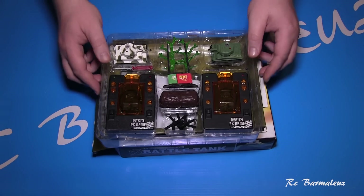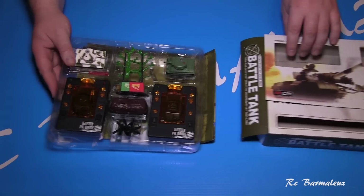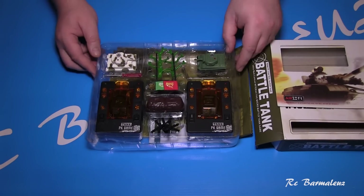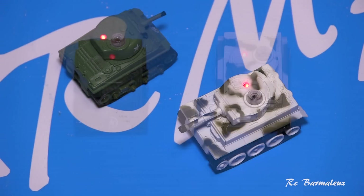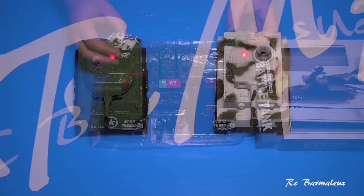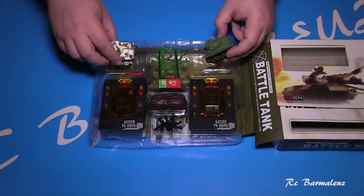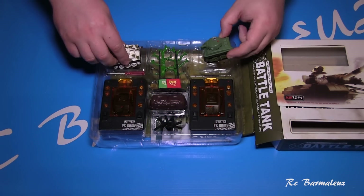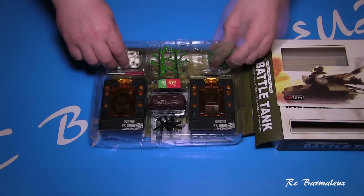What's in the package? It came in a small box, and the tanks themselves are also small. In the package there are two tanks: I got a Sherman M4, an American tank, and the Tiger I, a German tank. There are also other sets available with the T-34 and the German Panther.